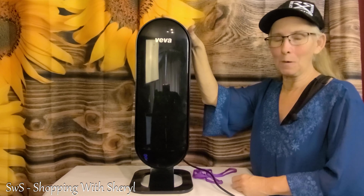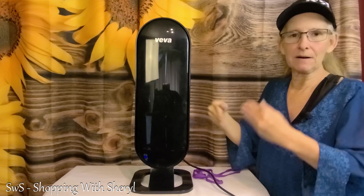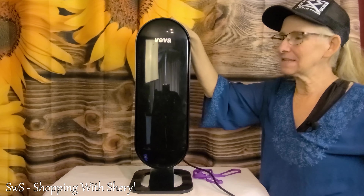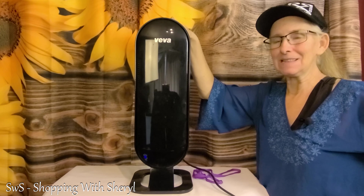I also have a link in the description to my Amazon Live — I'd love for you to follow me over there. The more follows I get, the more Amazon gives me a boost when I go live. On Amazon Live I show products more frequently, especially during specials like Prime Day and Black Friday. I'm going to move this to the other room, let it get to work, and see if I can stop this sneezing!